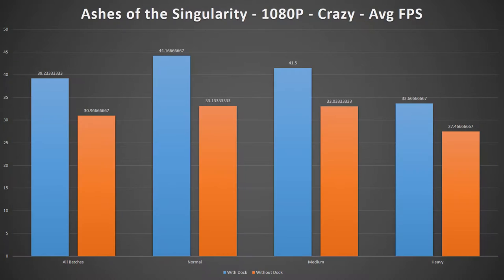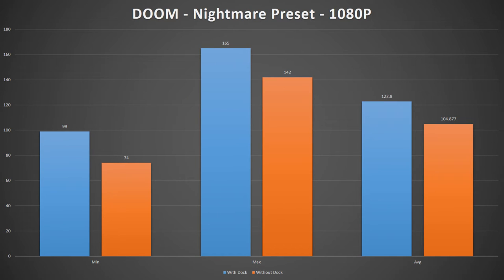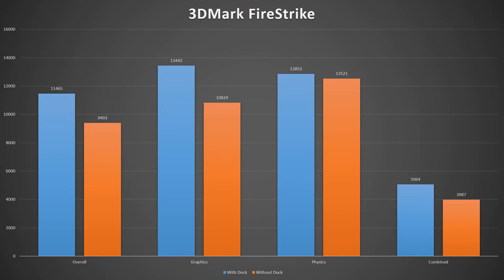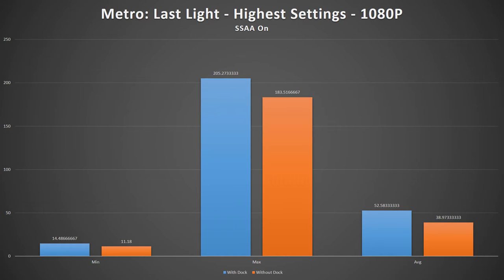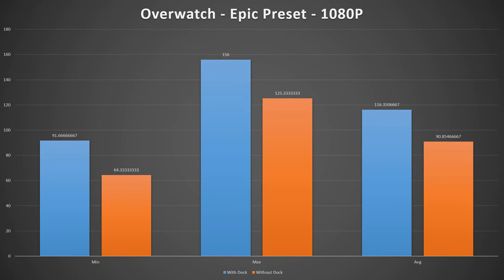Now I want to dive into the performance numbers. I did each benchmark on the system both on the HydroDock and without the dock to see what kind of performance difference it would make. I kept both the GPU and CPU clocked at the same speed — 1228MHz core and 7GHz memory on the GPU, and the CPU at 4GHz. The GX700 performed anywhere from 15 to 30% worse in standard laptop mode compared to when it was attached to the hydrocooling dock. However, while those discrepancies in performance may look impressive, that's simply not the case.